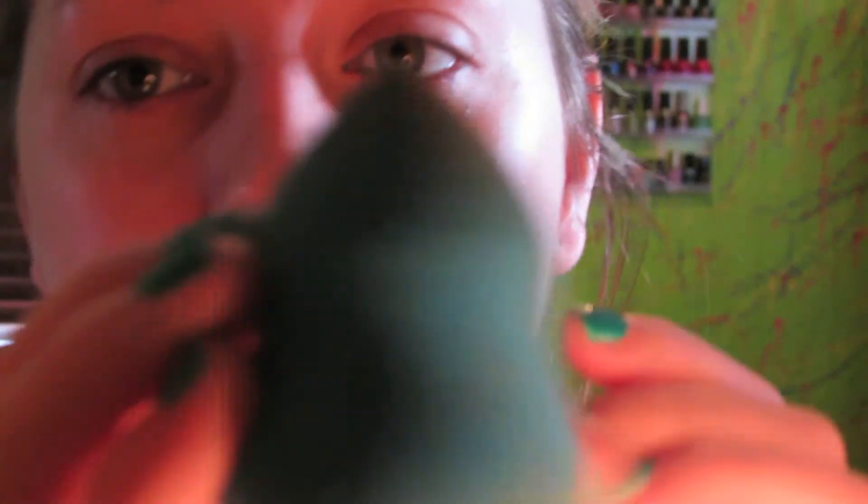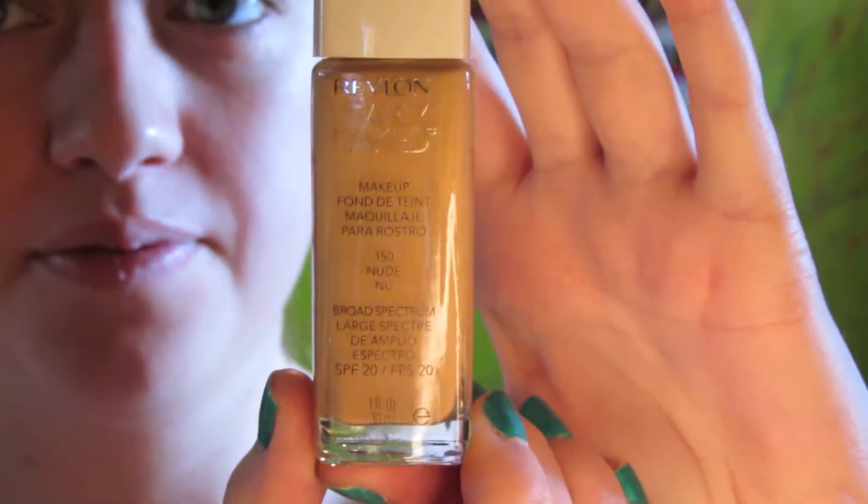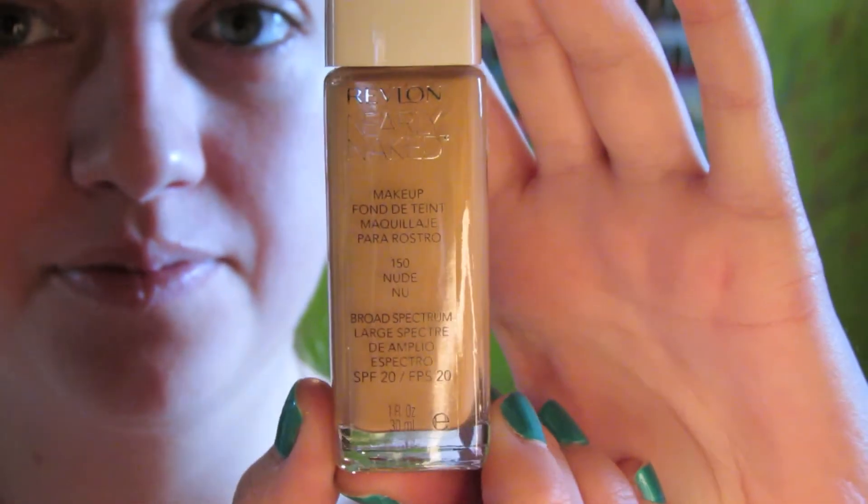The first thing I'm doing is taking my Sonia Kashuk sponge and wetting it down. I ran lukewarm water over it, wrung it out, and then I was ready to use it. Then I'm taking my Revlon Nearly Naked foundation — this foundation is not full coverage but it's amazing and I really like it.